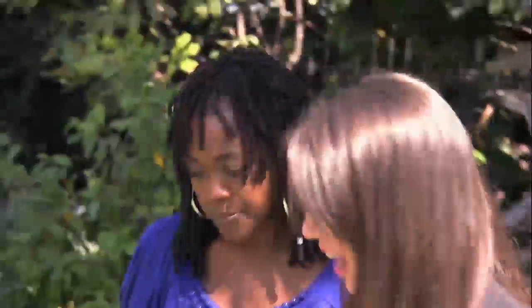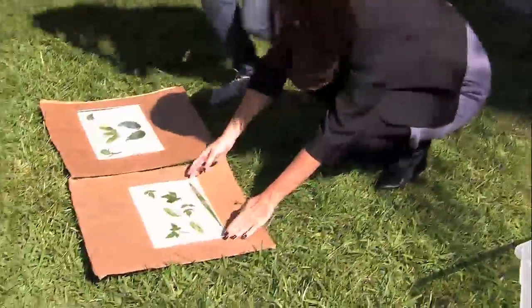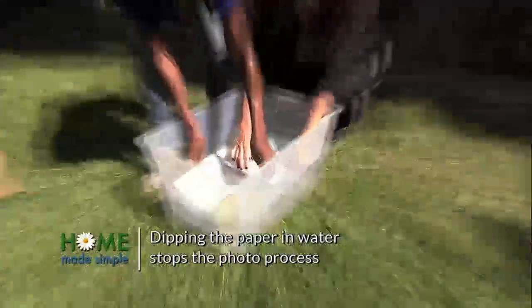We're gonna take our paper now and we're gonna dip it in water gently. Can you just see doing this with your kids? Yes, I am gonna be doing this with my kids very soon. Now I can lay it to dry. Two down, 14 to go.